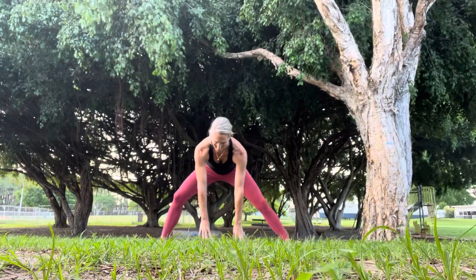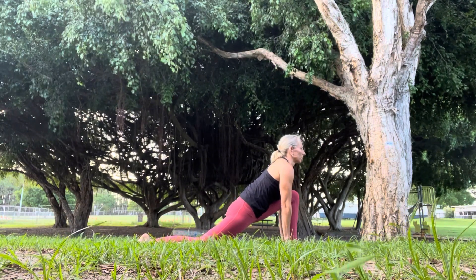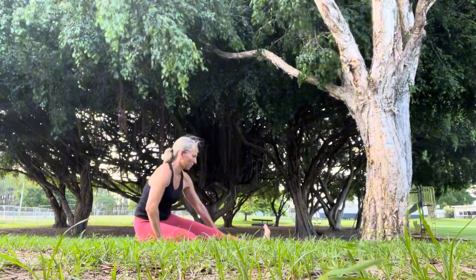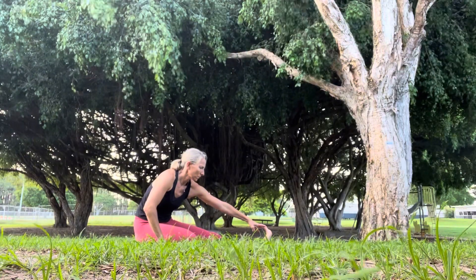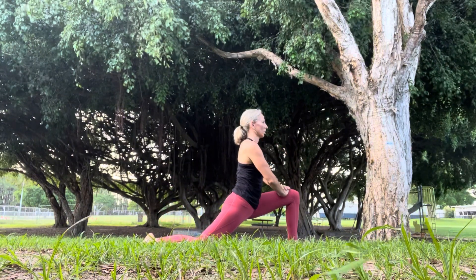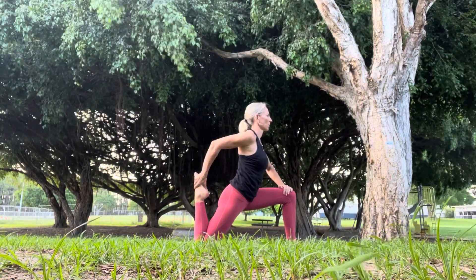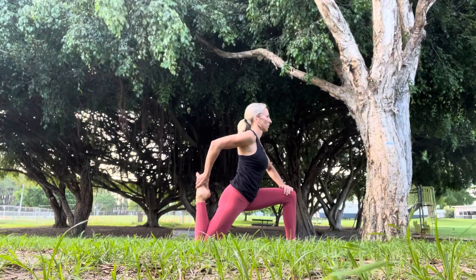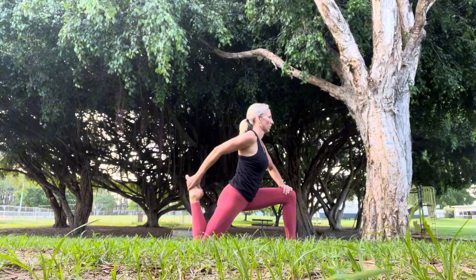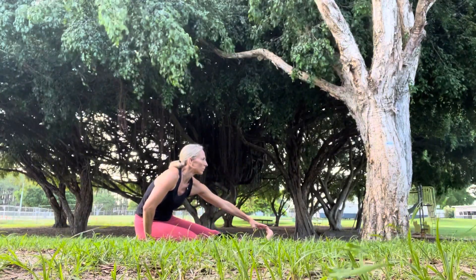Really feeling a beautiful stretch on the insides of the legs. And then changing into a low lunge on the other side — I told you we were going to use a lot of the mat today. And then coming back to sit on the back heel, left leg is long this time, reaching for the toes. Coming back into low lunge, and then grabbing the right foot with the right hand, pulling it towards the bottom.